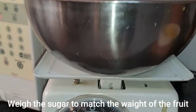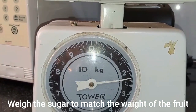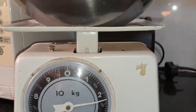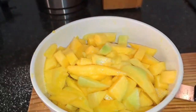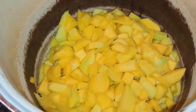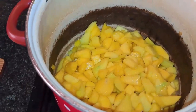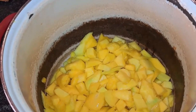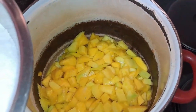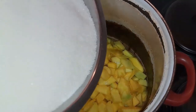Remember to add sugar in the same amount as the fruit — it's one kilogram of fruit for one kilogram of sugar. We had a total of 2.3 kilograms of fruit. Place all your fruit in a big pot and start layering: one layer of fruit, a bit of sugar, more fruit, a bit of sugar, and so on and so forth.